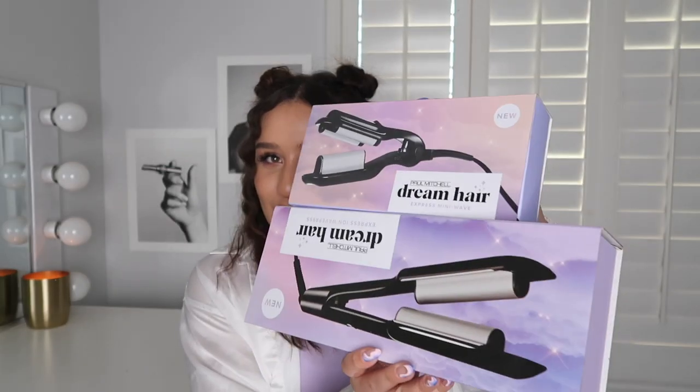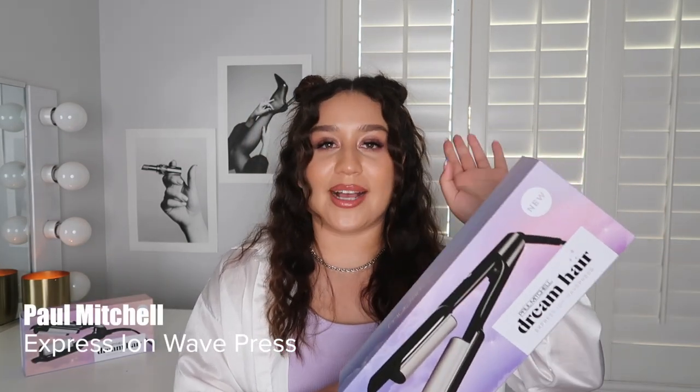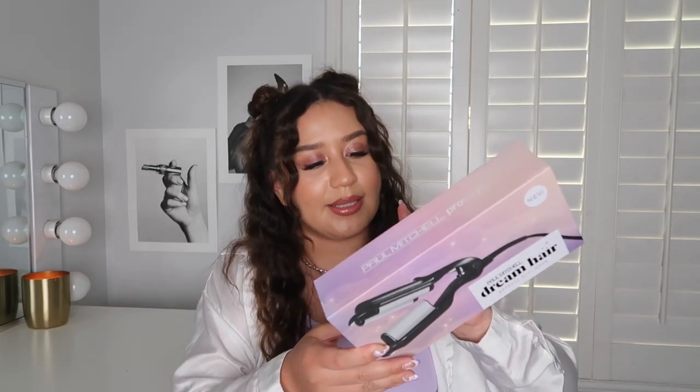I'm going to start off with the two newest tools, which are these two new wavers. First up is the Express Ion Wave Press, which has two one-inch wave barrels, allowing you to create beautiful beachy waves to very glam waves. And then we have this mini guy, which is the Express Mini Wave — it is so compact and so travel friendly.